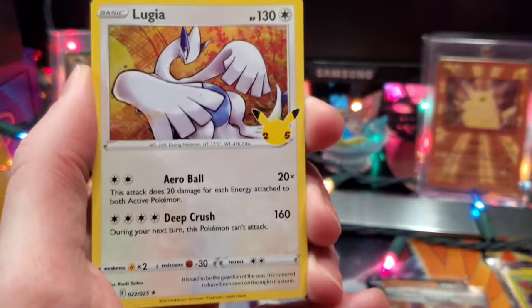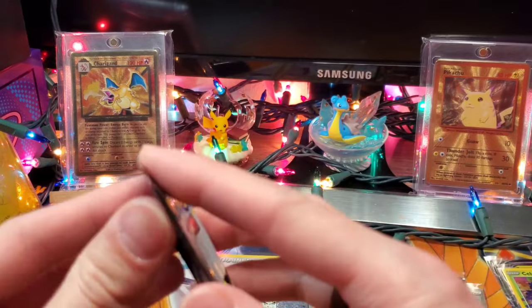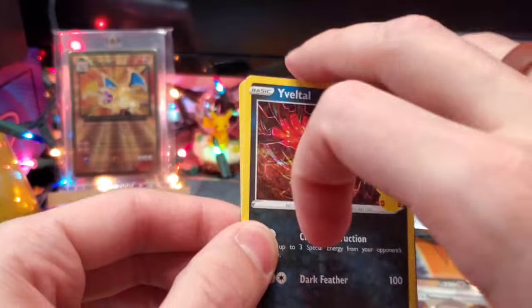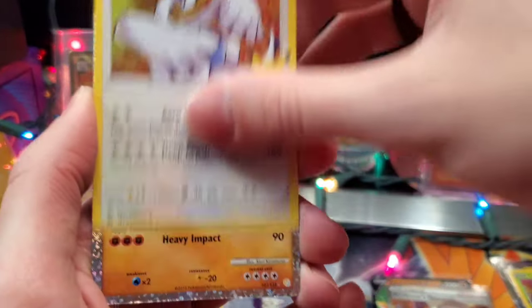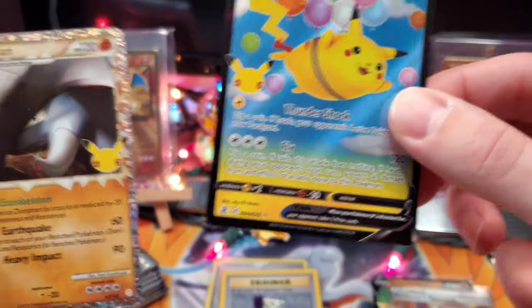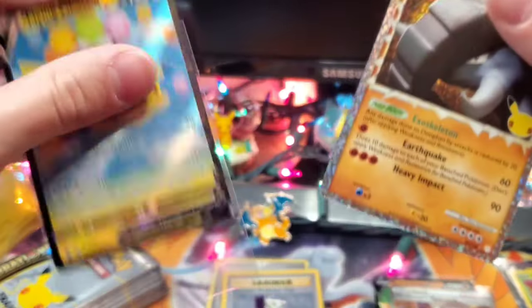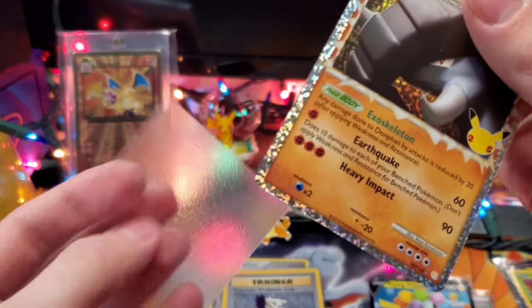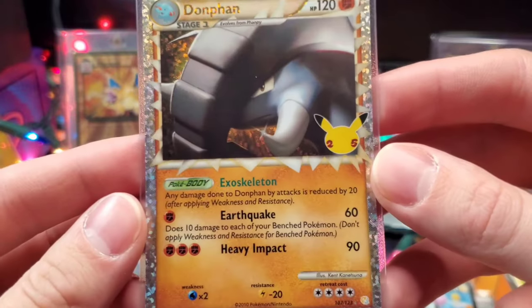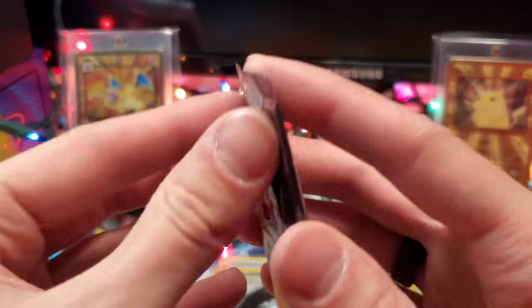We've got another Eviltal, Lugia, Cosmog, and Lunala — a couple packs with no hit. Celebrations does have quite a good pull rate, about 40% or every two and a half packs. There we go — we've got Donphan Prime and a Flying Pikachu on the end. We're going to get Pikachu sleeved up with a premium sleeve and Donphan gets the Dragon Shield. Don Phan Prime — very cool, I actually don't have a lot of Donphan. Let's keep going.